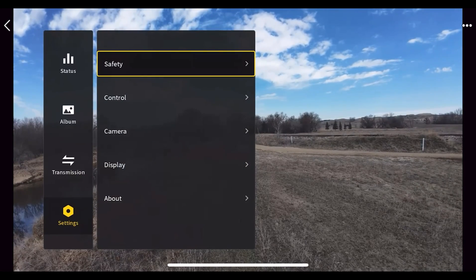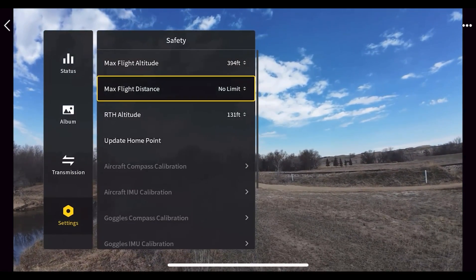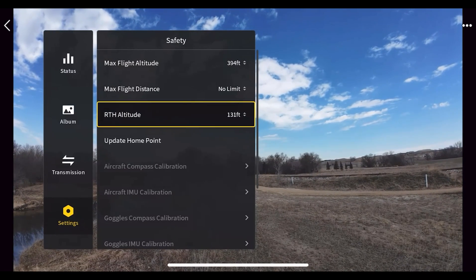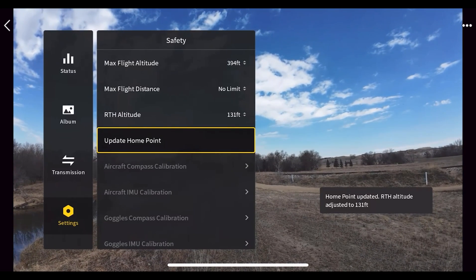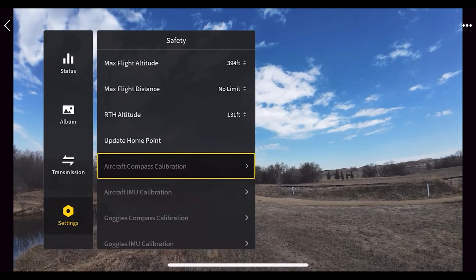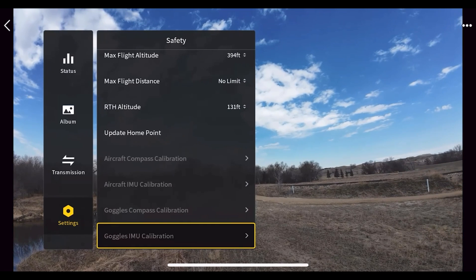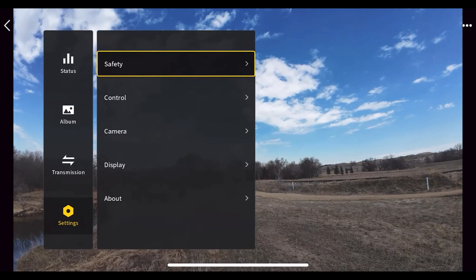Let's go down to Settings. The first one is 'Safety,' where you can set your altitude, maximum flight distance, return-to-home altitude, and update your home point. When the drone is on the ground and not flying, you can also calibrate the compass and IMU of the drone, as well as the compass and IMU of the goggles.